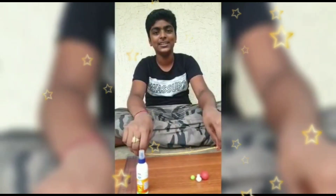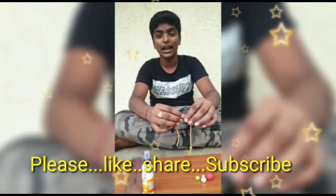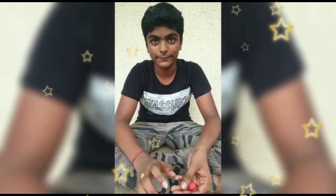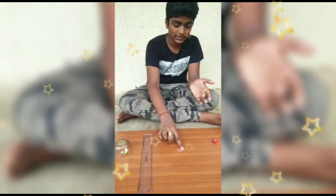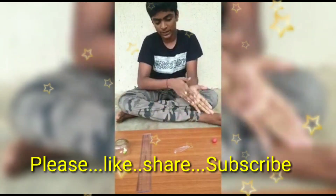Namaste, I am Pranay Varma from class 9, from Vishaka Valley. Now I'm making a craft Rakhi. If you have any moisturizer, you can apply a little to the hands and also to the base — a little is enough.